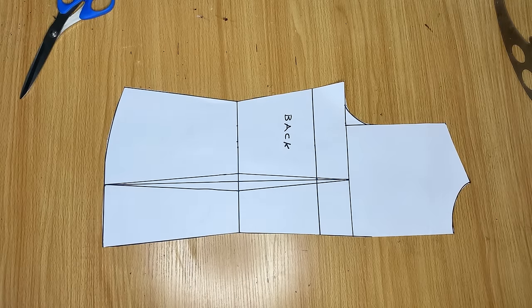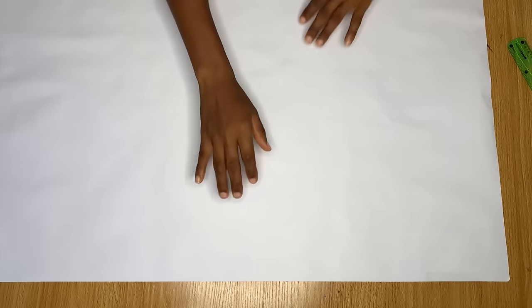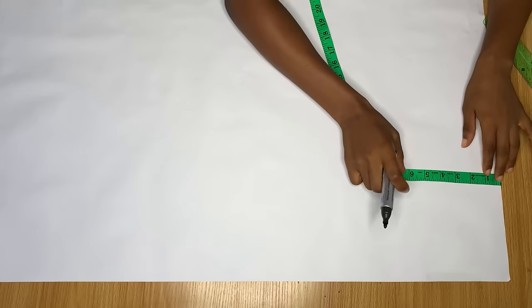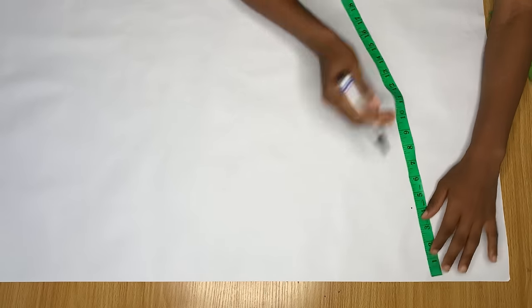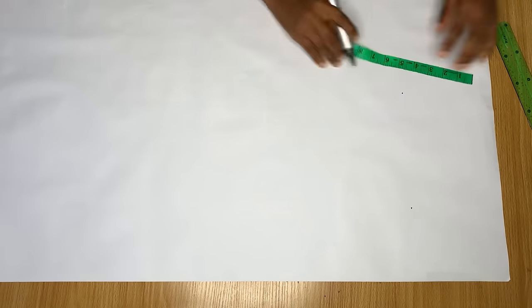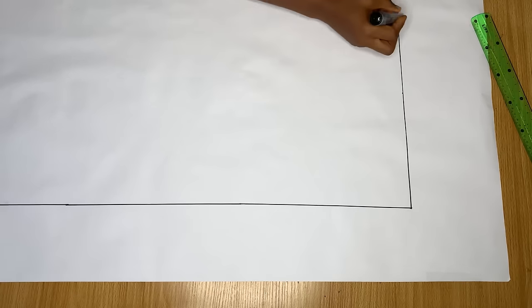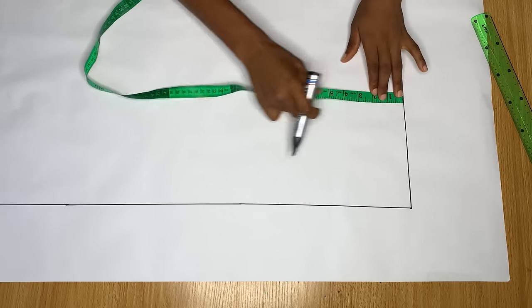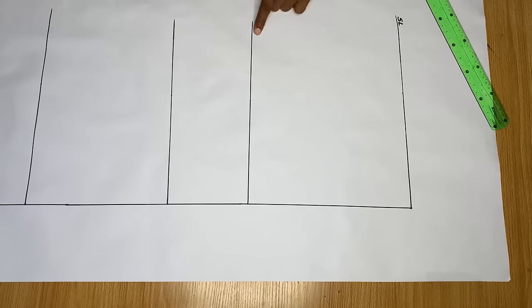Now we're moving to the front piece, which is a little more technical. I'd advise you to pay close attention. I'm starting my lines leaving space at the top — coming down about six inches — and about four inches on the side. Draw a line across for the shoulder line, then just like the back, mark your bust point, waist point, and top length to draft a basic bodice.